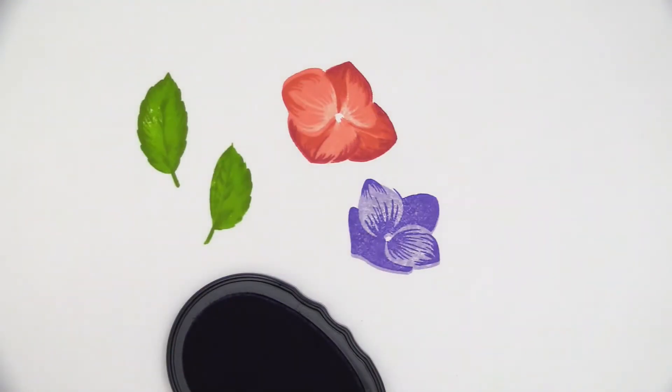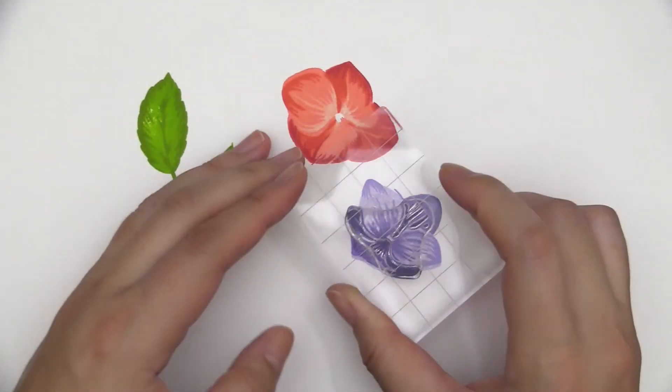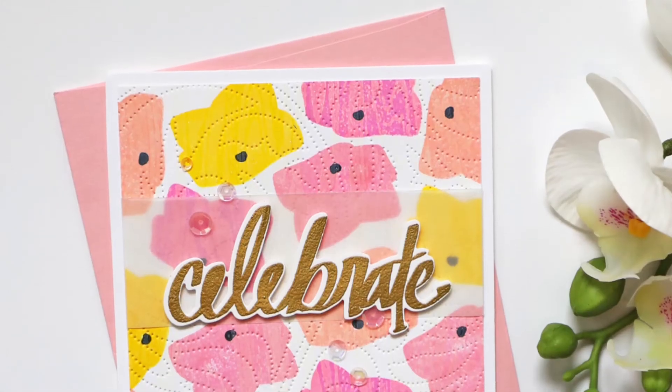You can mix and match different color shades for a bold, bright look, or stick with one color family for a monochromatic look. Three sweet sentiments from this set are perfect finishing touches for your projects.